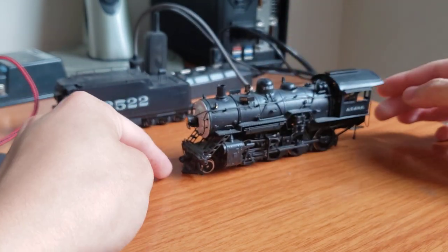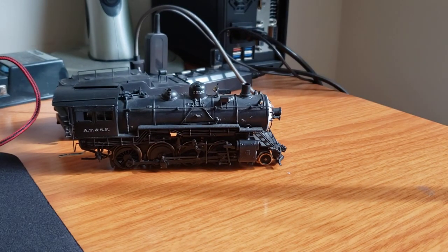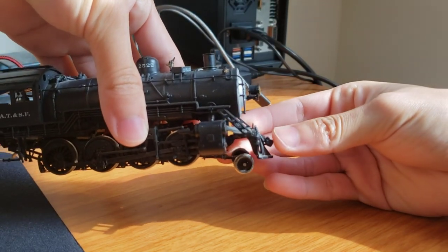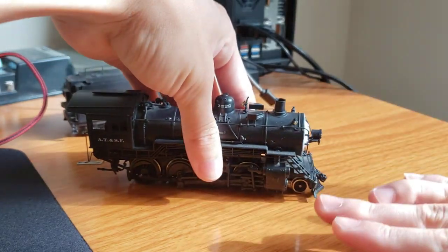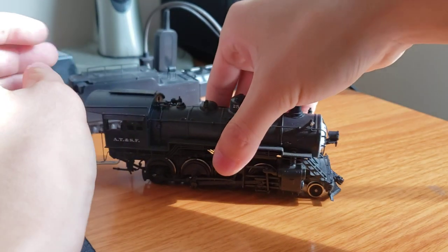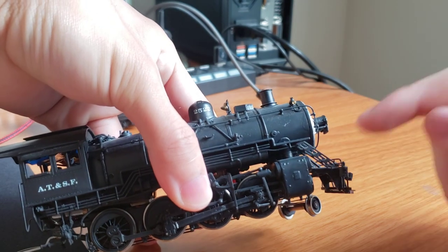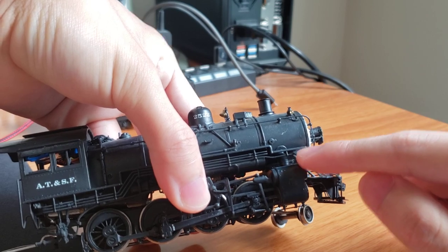Additionally, the pilot is bent downward, and the coupler is very low as a result. Because the pilot has been pushed upwards, the ladder has been pushed downwards, since it's supposed to be sandwiched between the running board and the pilot. And on this side, you can see it's not really mounted at the edge of the running board — it's pushed backwards and also has a huge gap. But that one's actually okay. This other side is the one that's really messed up.